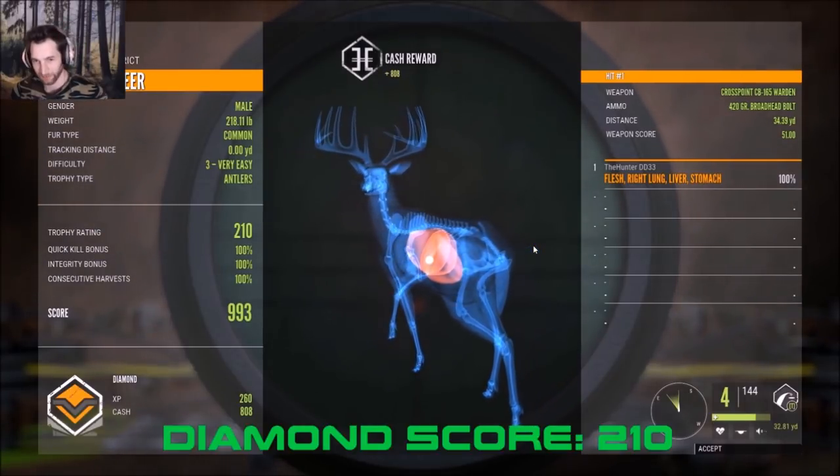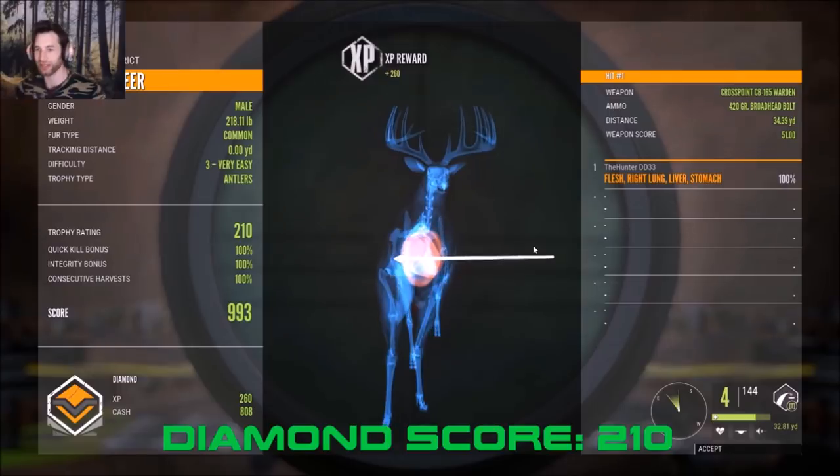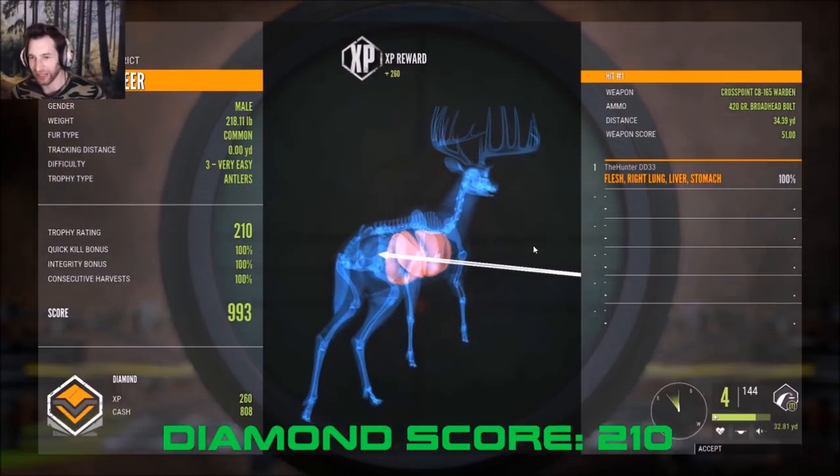Oh my god — a 210-scoring diamond white-tail buck! I can't believe he was that big!